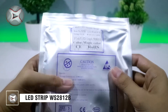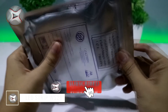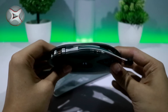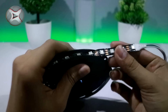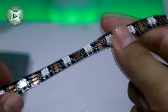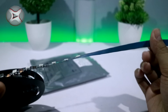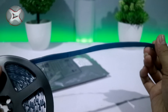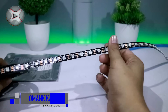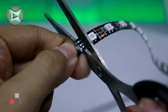Bahan pertama adalah strip LED. Di sini saya menggunakan strip LED tipe WS2812B. Panjang untuk satu roll ini yaitu 5 meter. Jumlah LED setiap 1 meter yaitu 60 buah LED. Dan di sini saya akan memotongnya setiap 60 buah LED atau setiap 1 meter.